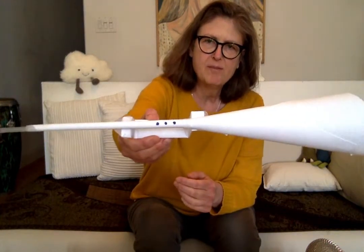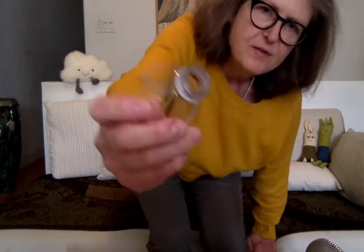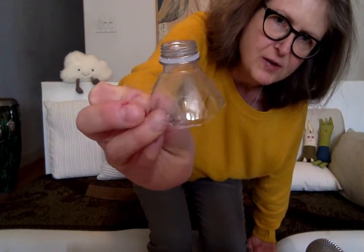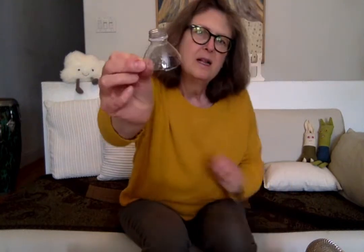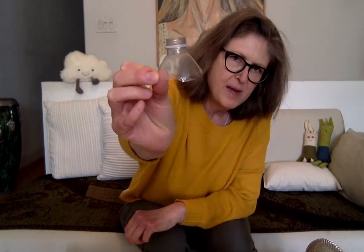A couple of days ago we made one out of paper and I hope you had fun doing that. Today's trumpet, I'm going to show you two different ways of doing it, so there'll be two different trumpets. But if you're going to do this first one I'm going to show you — that's the top of a bottle — you can't do this unless you have your mom or dad or a parent help you.